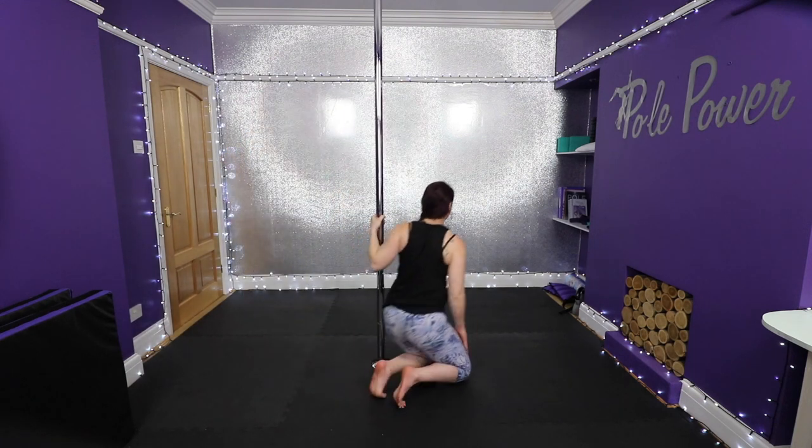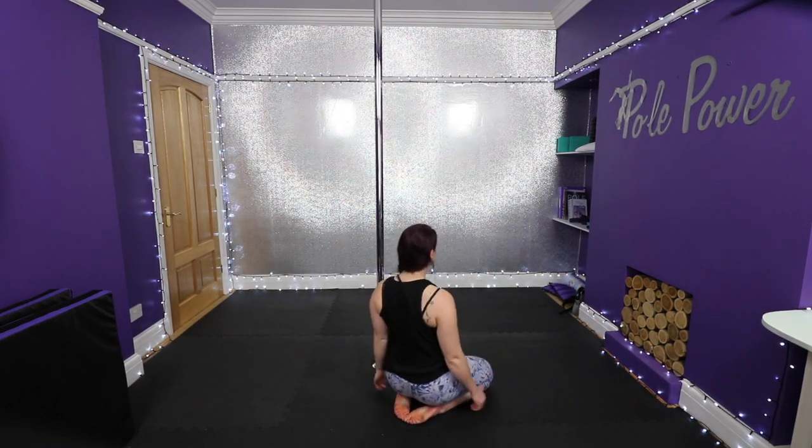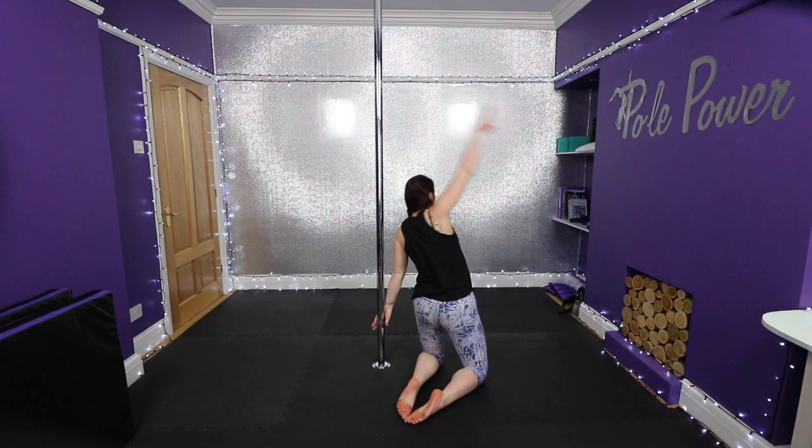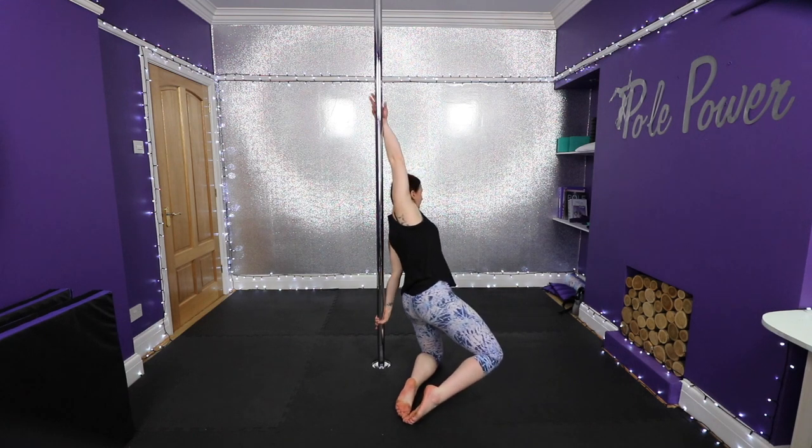When you're ready, begin by kneeling down side onto your pole. Come up onto your knees and place your inside hand down in front of the pole with your thumb facing down. Reach your outside arm up over your head and place your hand in a twisted position. Your wrist should be in front of the pole and your thumb should face up. Make sure your head and chest is in front of the pole so your back goes towards the pole.